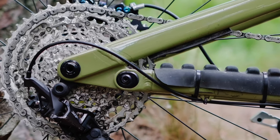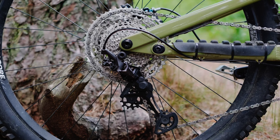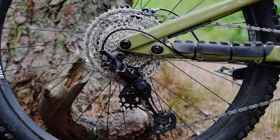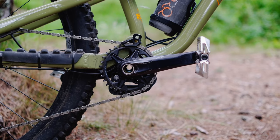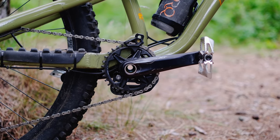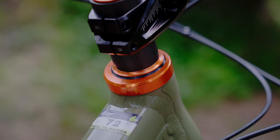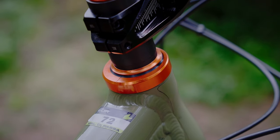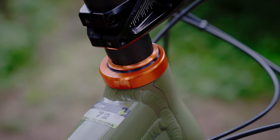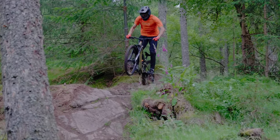I've actually got the bike in the slack setting right now. Bird offer a flip chip on your rear swingarm — it allows your bike to become slacker by 0.5 degrees and drop the bottom bracket height by 7mm. I've also tried the adjustable headset, going 1.5 degrees steeper on the front end of the bike. I like having a bike that's a little bit steeper — it gives you a bit more feedback and turns a little bit tighter in some of the European corners.